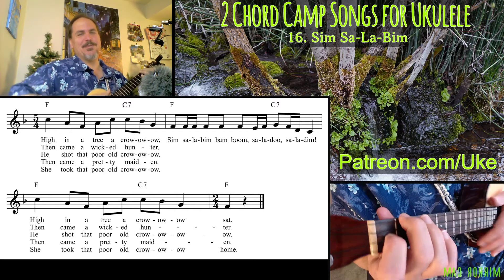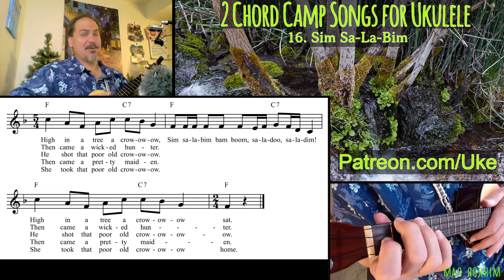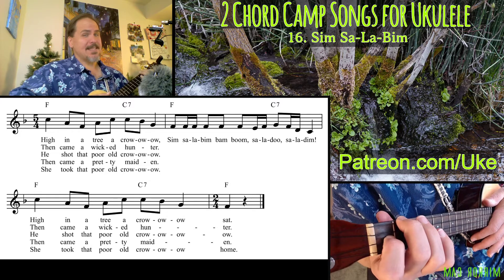Welcome back to Two Chord Camp Songs for Ukulele. My name is M. Ryan Taylor and today we will be tackling Sim Salabim.